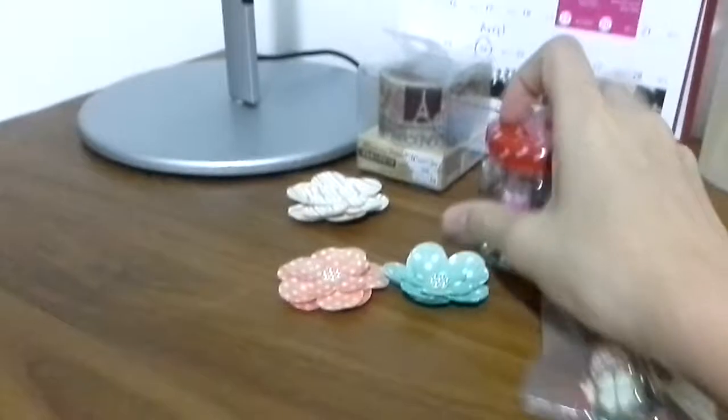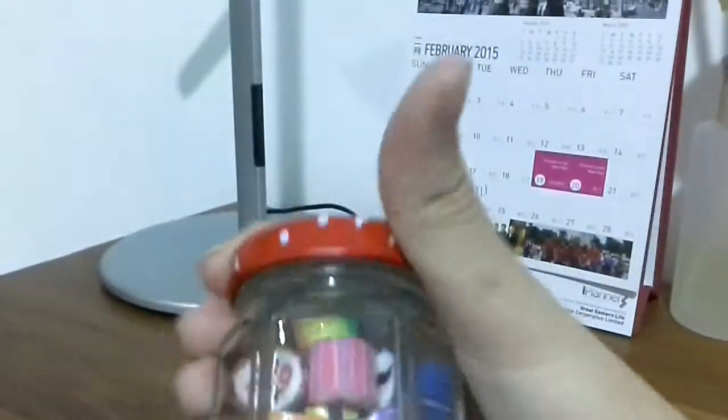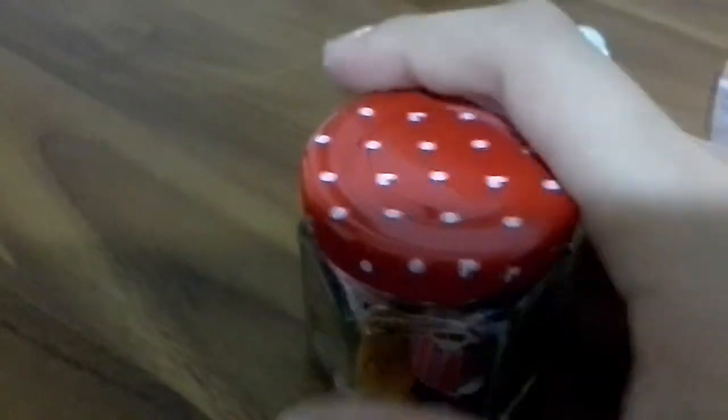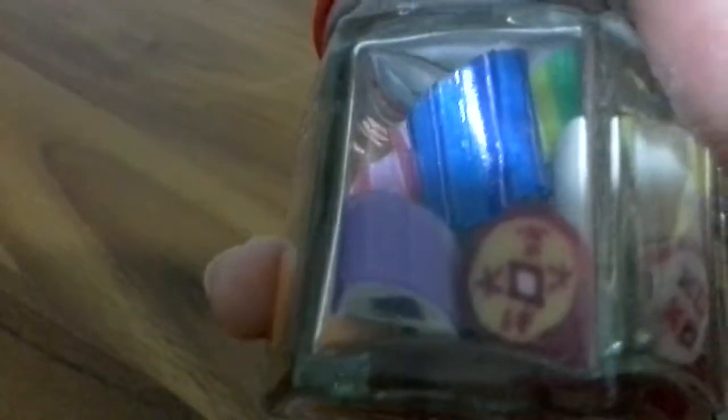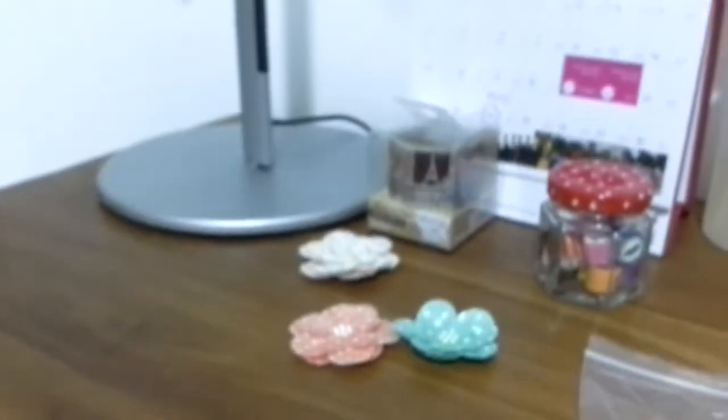Because today is Valentine's Day, here's a special one: you can buy candy from the store — this one has XOXO on it. What you can do is put the candy in a cute little jar and display it.